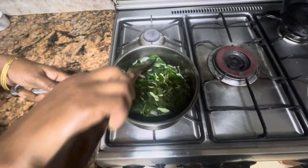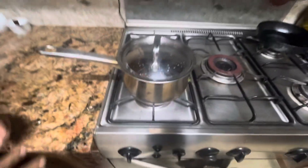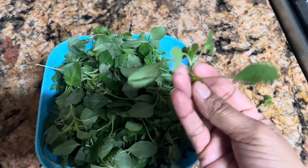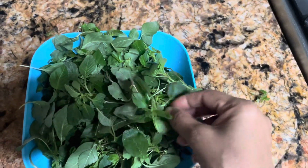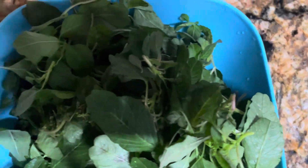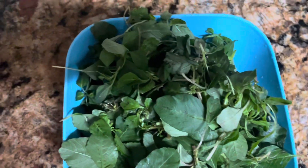We are going to cut for 10 minutes now. Look at this — she was already cutting. Your mother is going to cut for 10 minutes. I would like to show you the entire thing with the chicken.